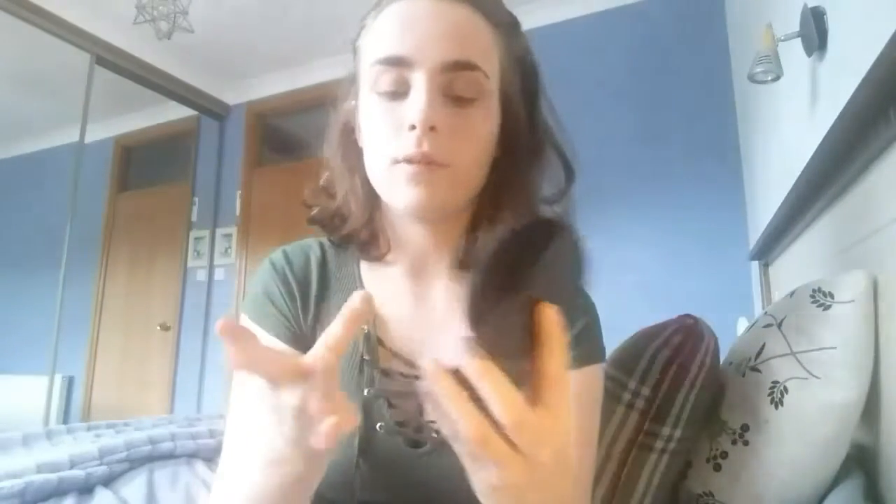The powder I've decided to use today is the No7 Perfect Light Pressed Powder, right here. I'm just gonna set underneath my eyes first by putting a little bit of this underneath them, same on the other eye, and then attempt to set the rest of my face with this, kind of patting it in.